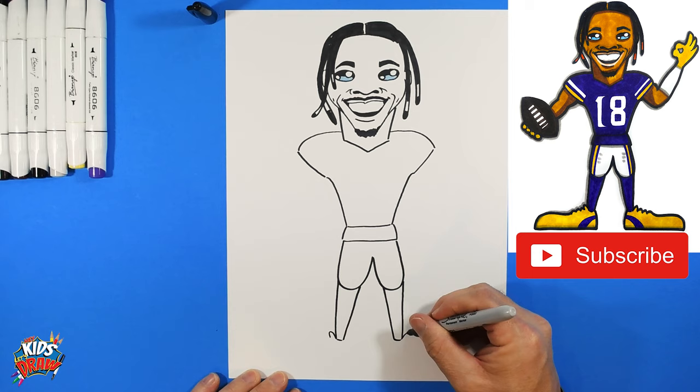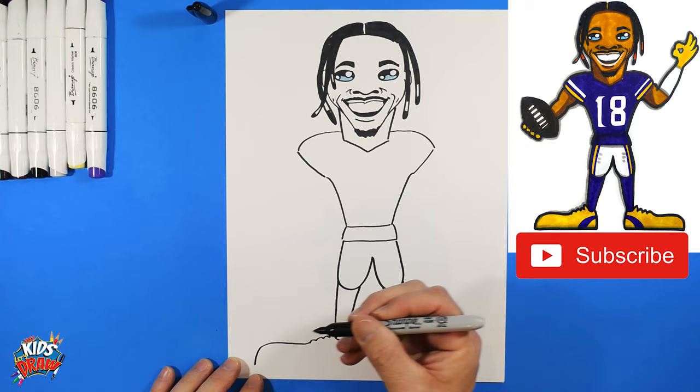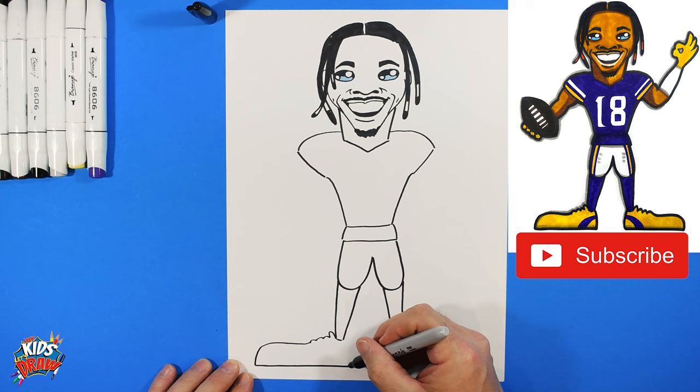We're going to do big oversized clown shoes like we do in all our drawings. Add a bump up for the tongue of the shoe, then one-two-three bumps for shoelaces on each shoe. Bring the toe out to the edge of the page, come down, straight across to the heel area, then round the toe back up into the shoelace.